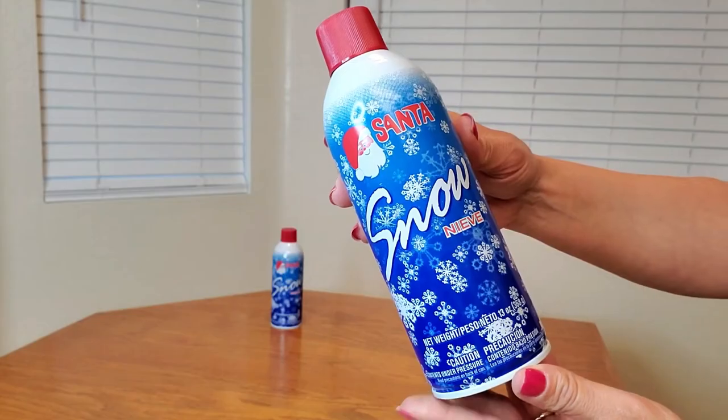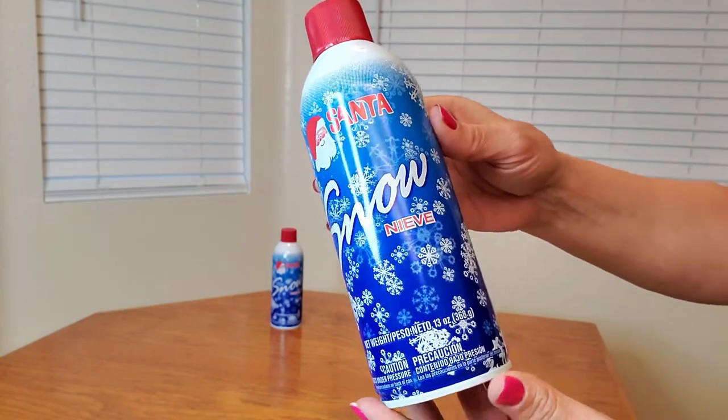flocking trees, as well as Christmas trees, wreaths, and other decor too, like windows and mirrors. You can even use this on ceramics. Here's a close-up of what the can looks like.